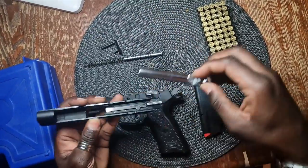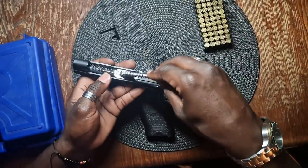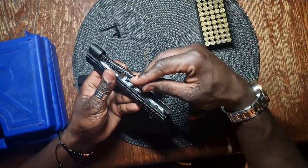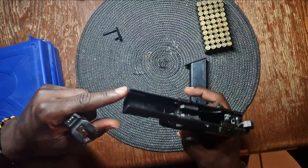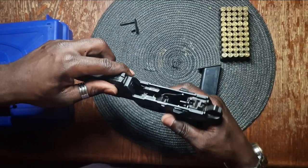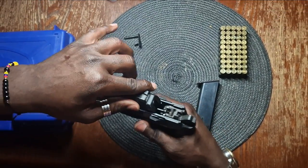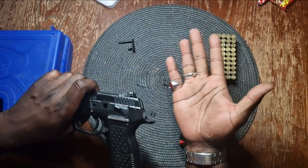Put the barrel on the slide, followed by the recoil spring and apply a bit of pressure. Now slide in the slide by aligning the markers. If the slide gets blocked, just tilt it up a little bit and that's it. And just like before, line up the notches.